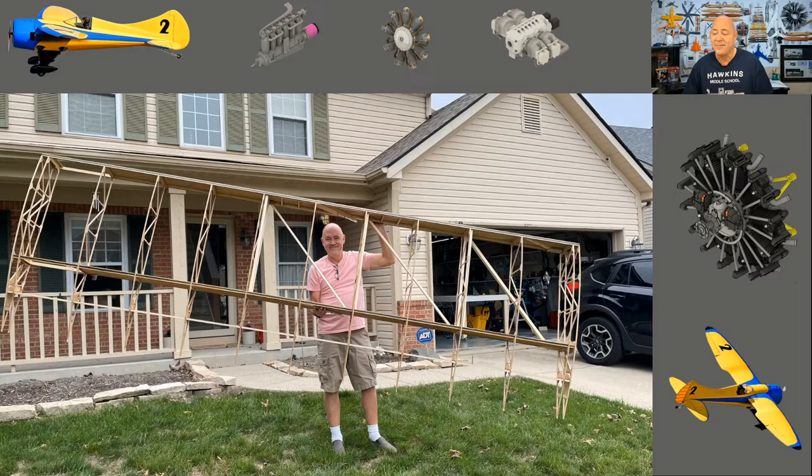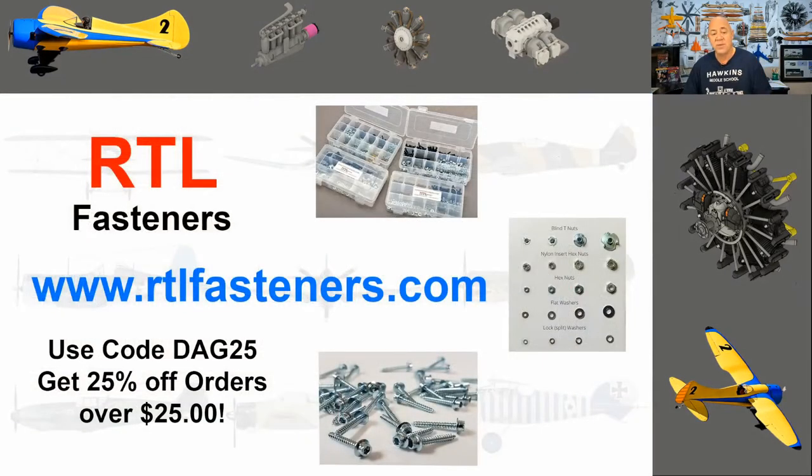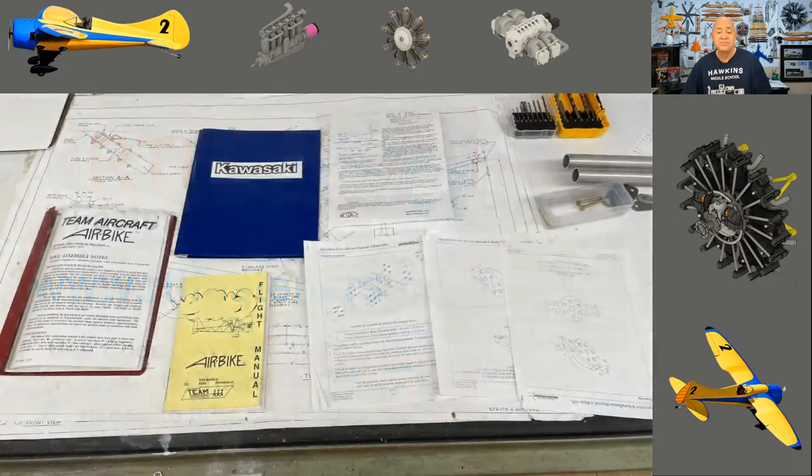If enough of those chrome molly tubes pop loose, your airframe is going to fail and you're going to die. Before I get too far into this, shout out to one of my sponsors — really more of a partner — RTL Fasteners. If you go to their website, buy more than $25, and use the code DAG25, you'll get 25% off your order.